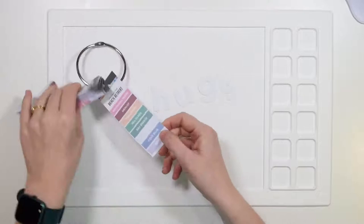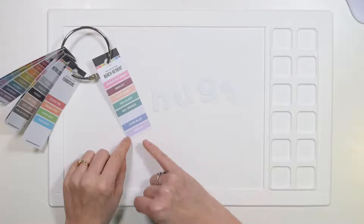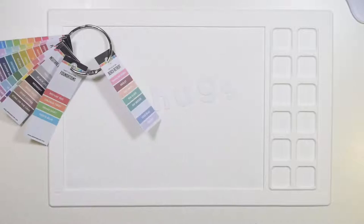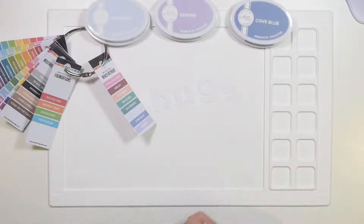This is the Beach Retreat, one of the most recent collections from Catherine Pooler. I'm going to pull out probably these last four: Serene, Cold Blue, Tranquil, and Bay Rays. I keep mine in stats so they should all be in a drawer. Here we go — Sea Glass, Bay Breeze, Tranquil, Serene, and Cold Blue. Oh, I love these, they look so pretty. I'm going to grab some blending brushes — it's all about speed today.